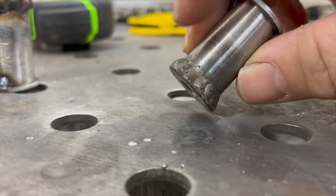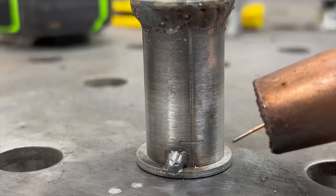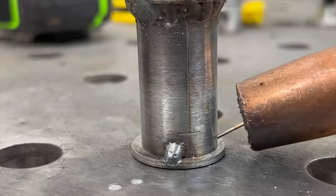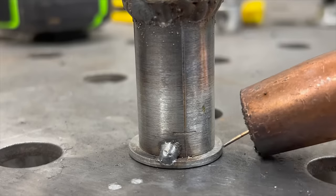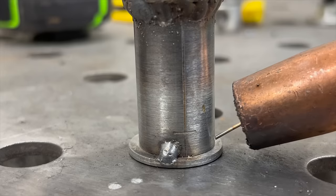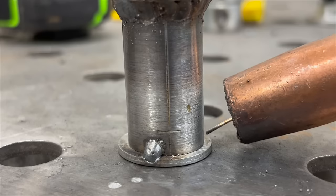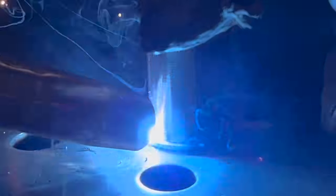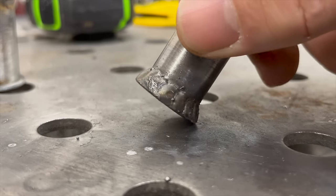I want to zoom in and show how I'm getting this stacked look with the welder. I aim the wire tip up on the cylinder — not down in the crease, or you'll blow out the edge of the washer. Start up here and it flows down on its own. The motion is: hit, pull back, hit, pull back — barely moving any distance at all.